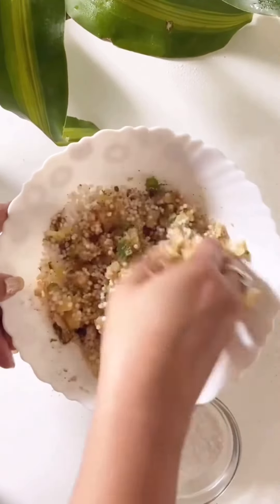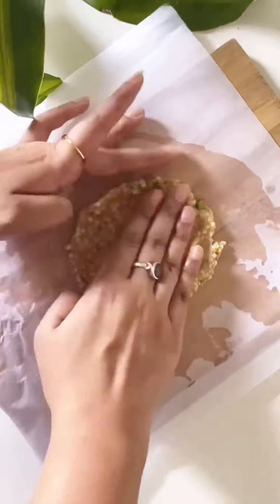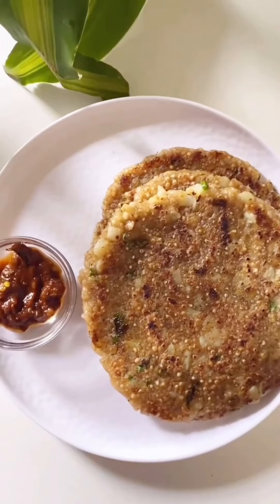For binding, we've already used potato but I'm also adding a little rice flour. Now the mixture is ready. Apply oil to your hands and give it a shape using butter paper. Cook it on low to medium heat and your sabudana chilla or paratha is ready to serve. Do subscribe if you liked the video — follow for more. Bye!